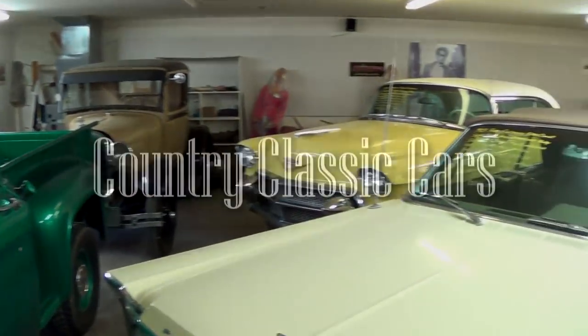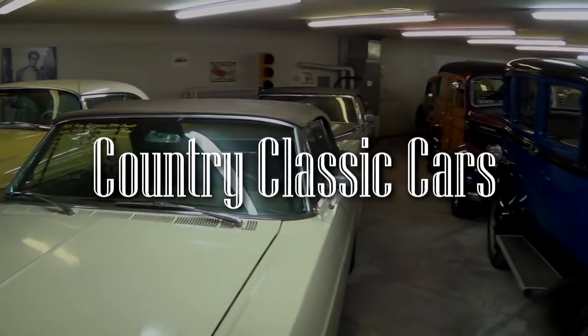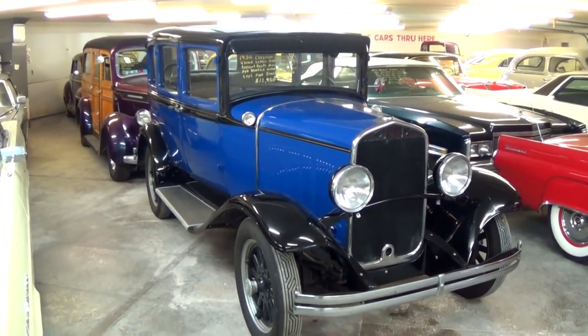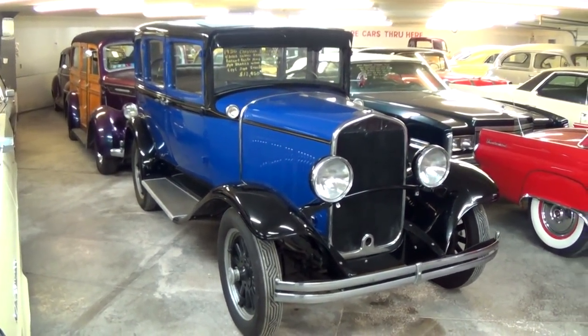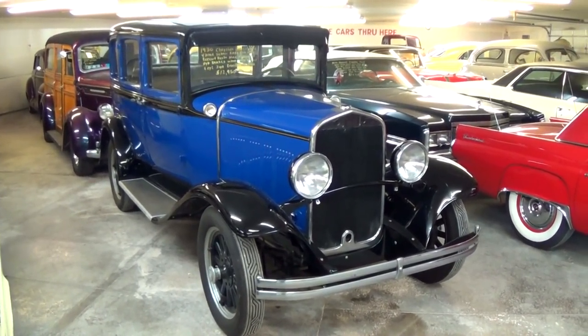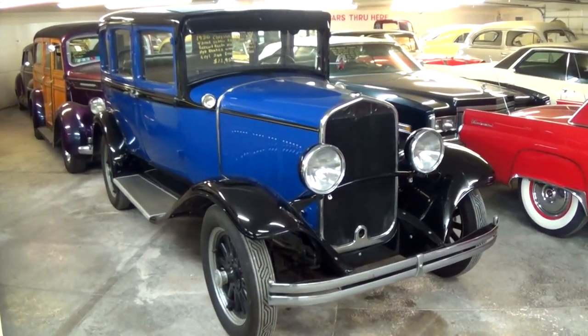Hey everybody, today once again I'm coming to you from Country Classic Cars here in Staunton, Illinois. I thought you might like a look at this 1930 Chrysler four-door sedan. This is a CJ6 model and it's been pretty nicely restored, so I thought it was worth taking a look at.